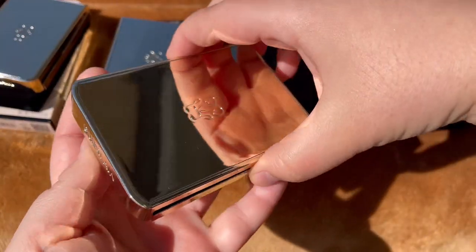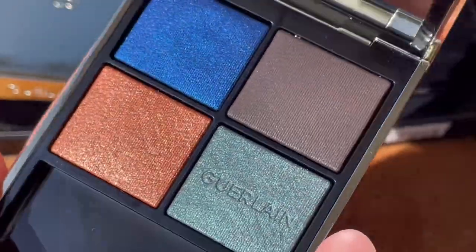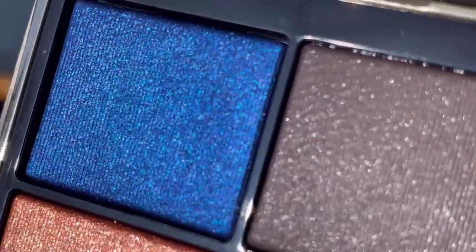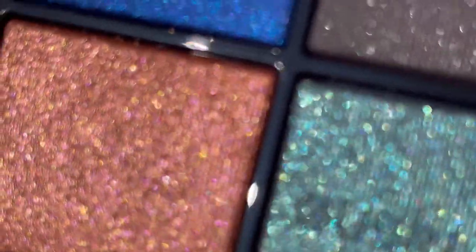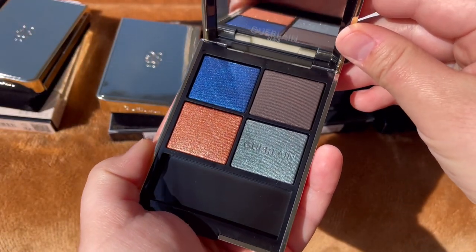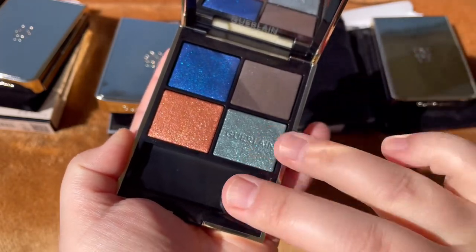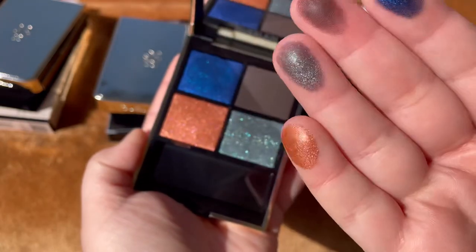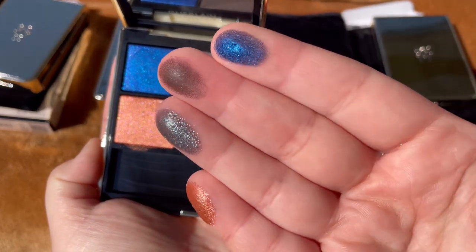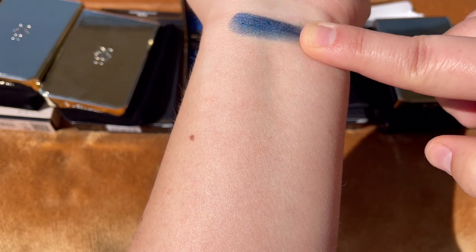The third palette is 360 Mystic Peacock — I needed to have it. It has two blues: one darker and one more like a turquoise. This practically didn't swatch so well. I think they are more like an eyeshadow topper, because I think that turquoise especially will look really great on top of a dark base. The darker blue reminds me of a Pat McGrath eyeshadow from a Mothership palette.